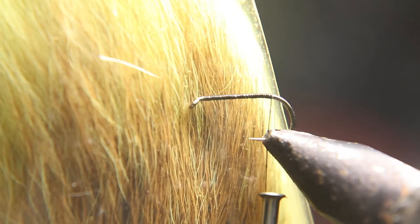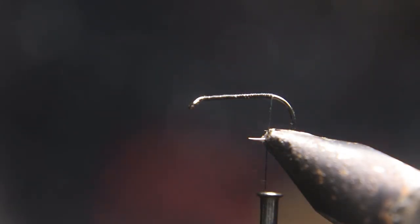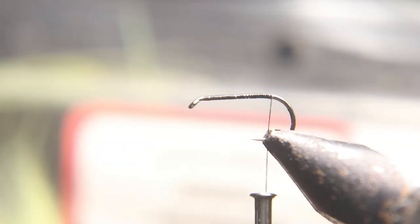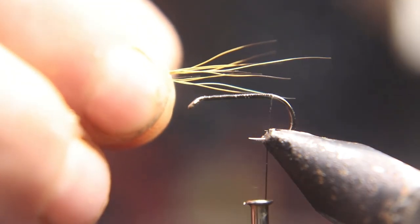For the tail, we're going to use the brown part of a deer tail. I have a yellow-dyed deer tail so it adds a yellow tint to the brown. I've used red, green, pink — but use the brown part and they all work pretty cool. You want the tail to be the same length as the hook shank.